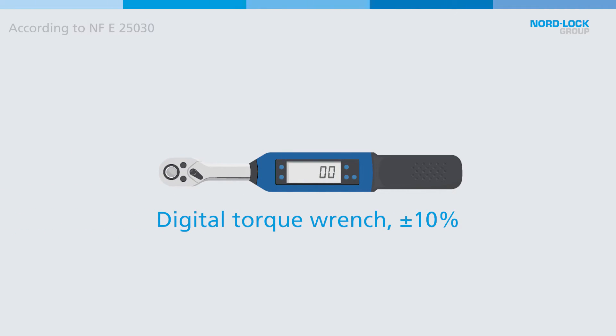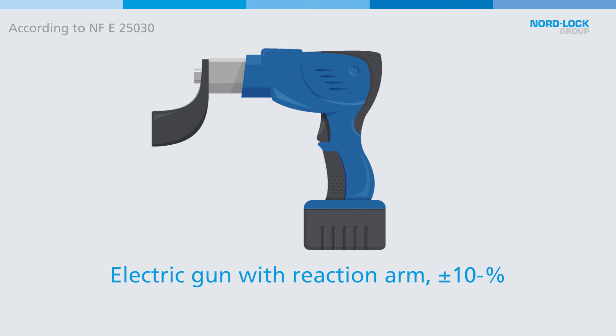To learn more about the effects of lubrication, I can recommend the video with my colleague Sonny in our expert series. It's also important to remember that all tightening tools have a certain inaccuracy that must be accounted for in order to determine a suitable tightening torque. If you don't know the tightening accuracy of your tool, there are standards that categorize tightening tools and their accuracy level.